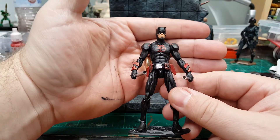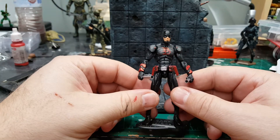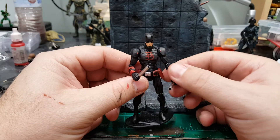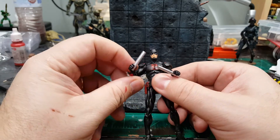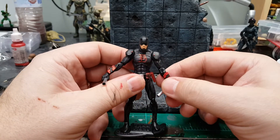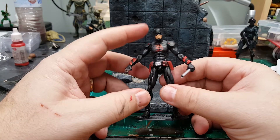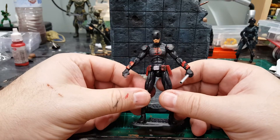Forgive my video skills — I'm using my phone and I don't have the best setup. He can be posed pretty much any old way you want. The only thing he can't do is have his arms go out in a butterfly-type position because I had to glue the shoulder armor, so I've got to figure out a better way to attach armor on the shoulders.